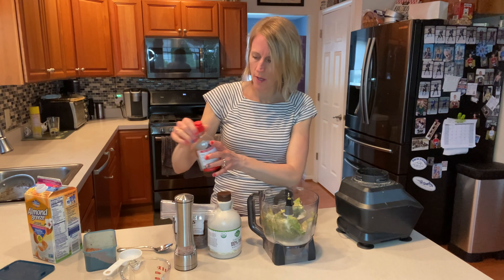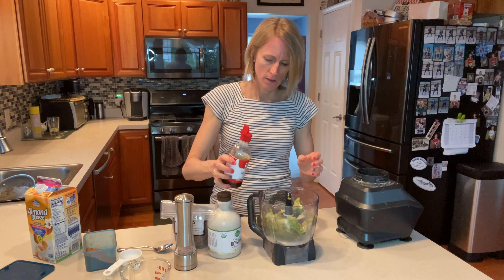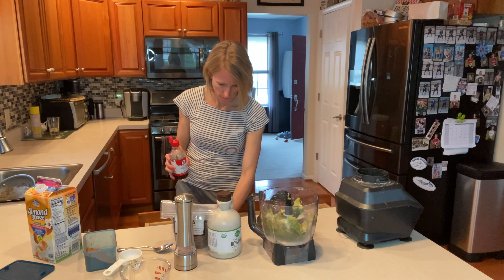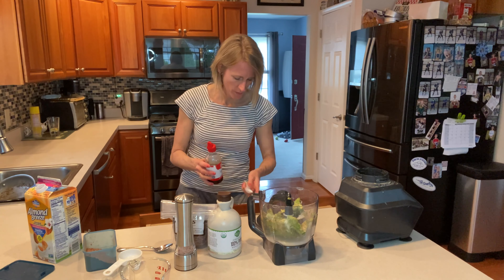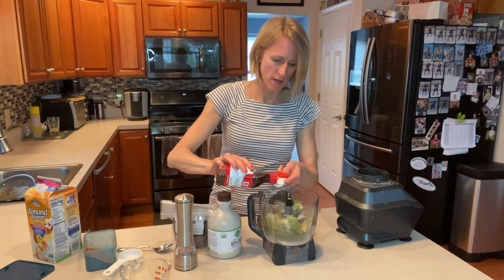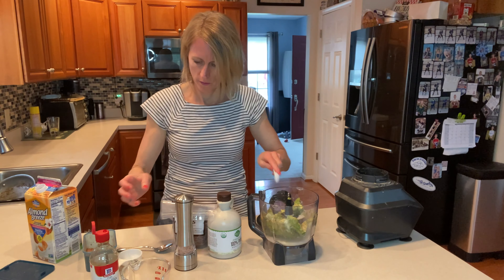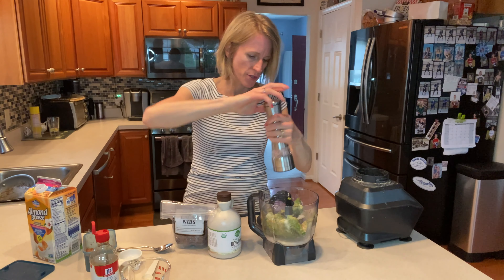I'm going to do a splash of vanilla — let's do one teaspoon of vanilla. And I'm going to do a dash of salt.